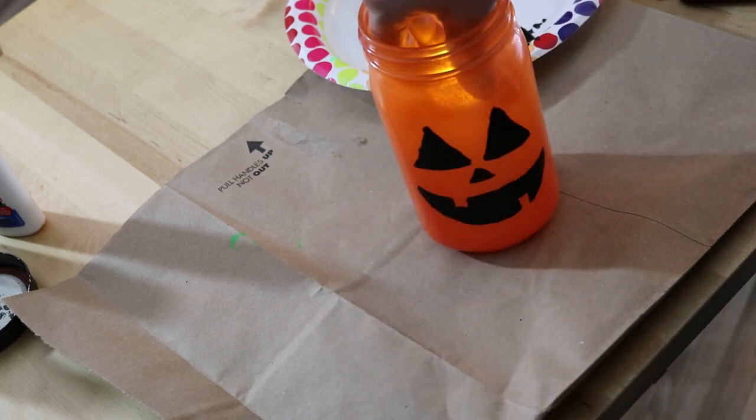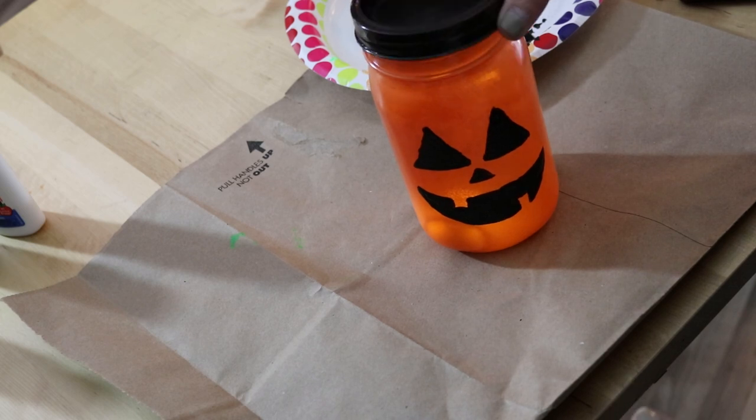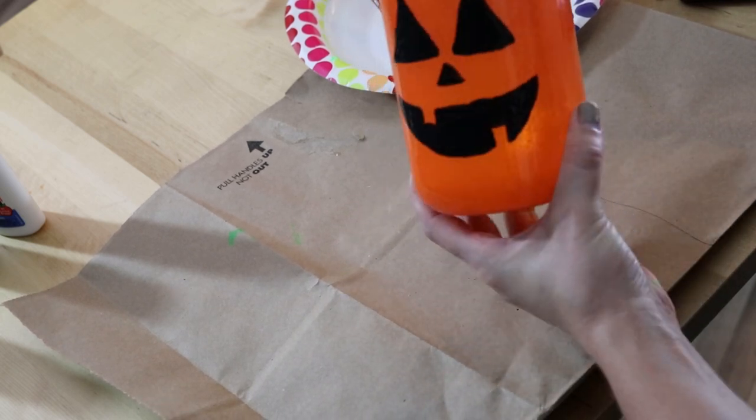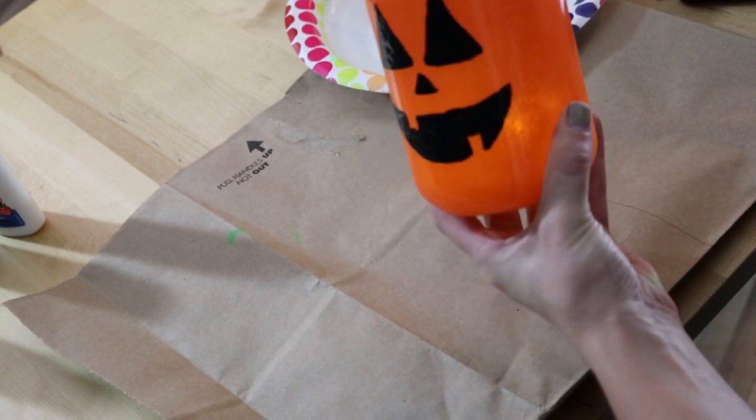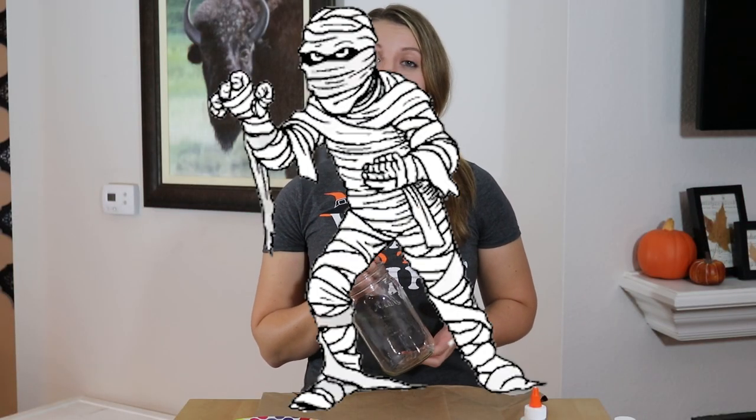Turn on a tea light, drop it in the jar, and put the lid on — and now you have a mason jar jack-o-lantern!